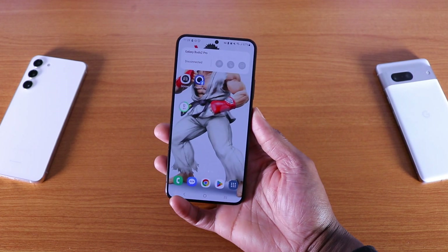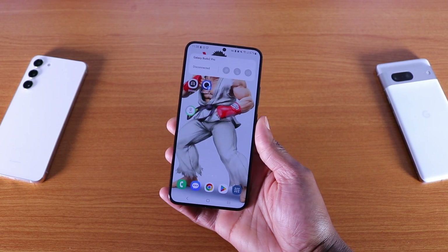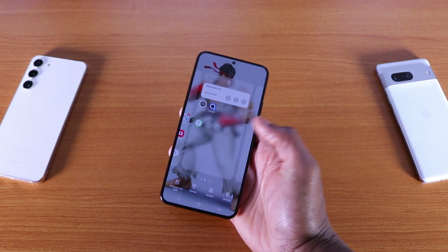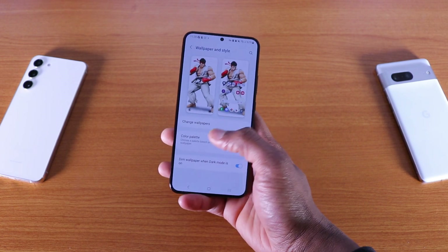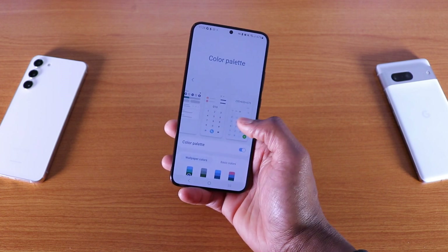For your Galaxy S22 series, the update is available right now. If you tap and hold on the home screen, you've got your wallpapers and style. If you tap on that and click on color palette, this is what they look like.